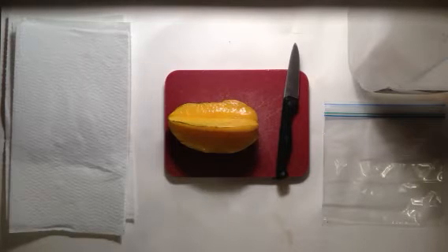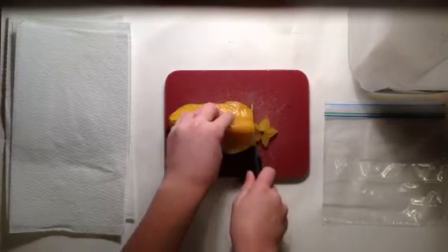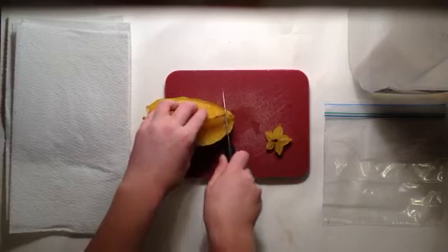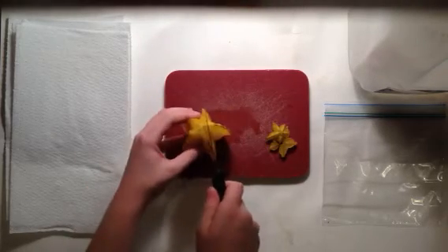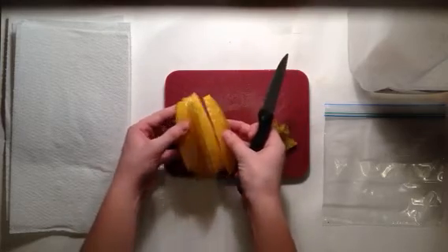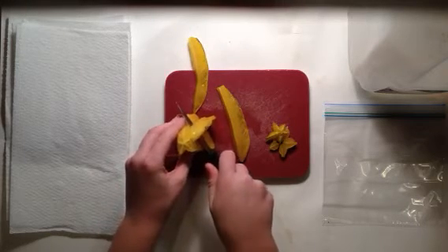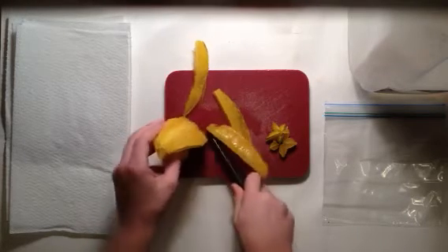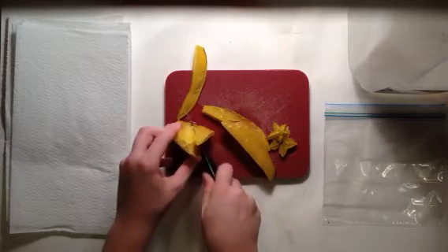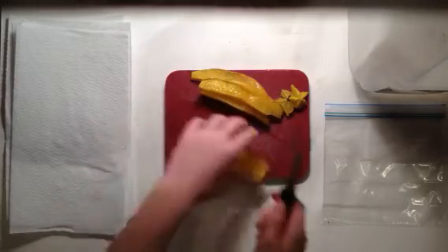All right guys, Outdoorsman Junior here, and today I'm going to be showing you how to grow a star fruit tree from seed. Let's get started. First, what you want to do is cut off the two ends, then cut the pieces off like this. The fruit is very sweet and delicious.